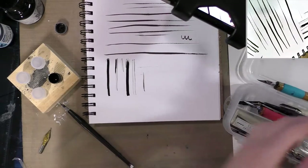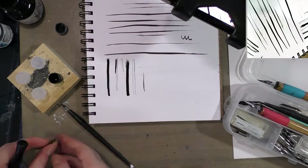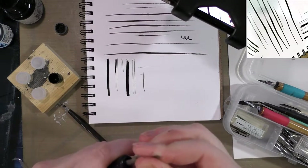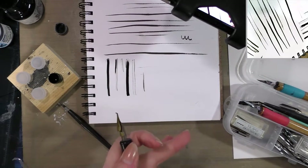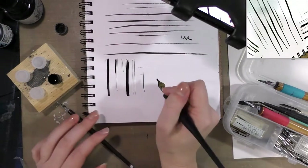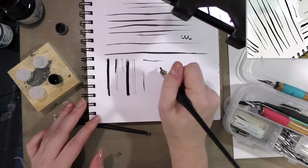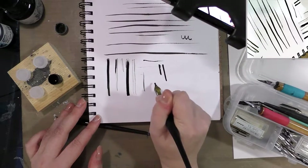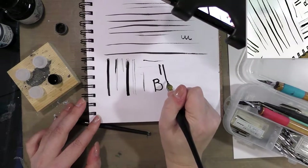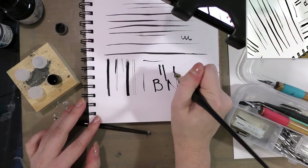We'll move on to the B nib. Fixed-width nibs are the opposite of brushes in that they increase in size in reverse sequence: six would be very small, while one and zero would be very large. These are typically used for lettering.